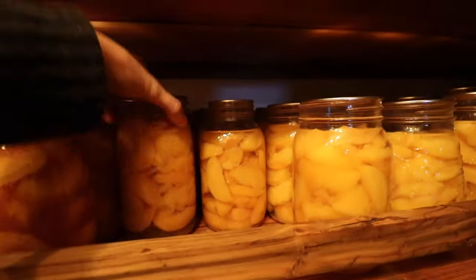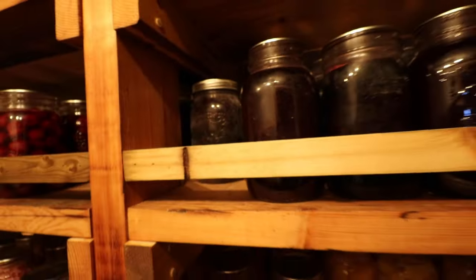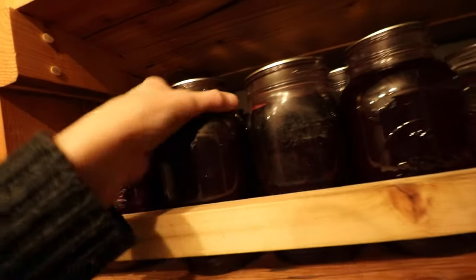All I need from the pantry right now is some canned peaches. The kids asked for peach blueberry cobbler instead of peach cherry, so we're going to get some canned blueberries. Canned peaches — and one of the blueberries. Actually I think these ones are Saskatoon. Yeah, that one's Saskatoon. This one back here is blueberry.